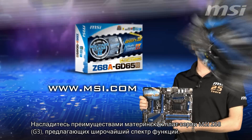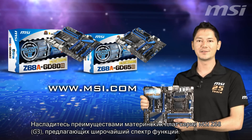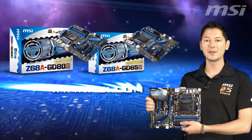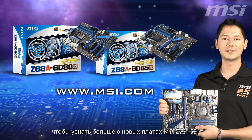Experience MSI's Z68 G3 mainboard series, which offers a wide array of features. Please contact your local dealer or visit MSI's official website to learn more about MSI's Z68 G3 series.